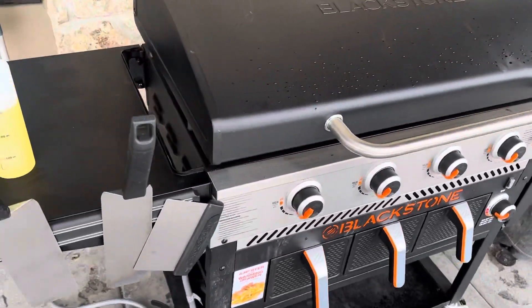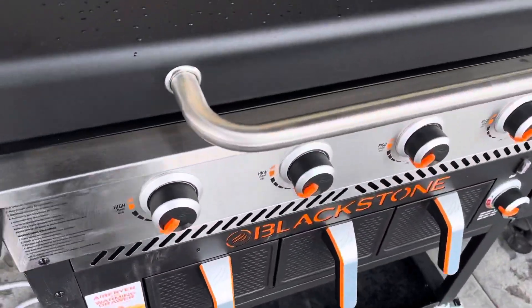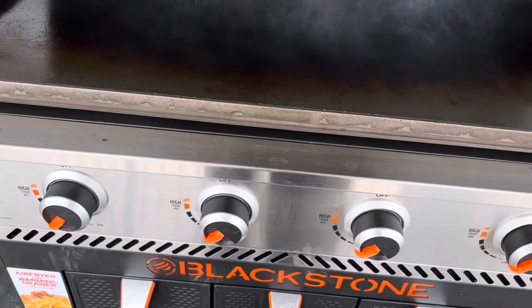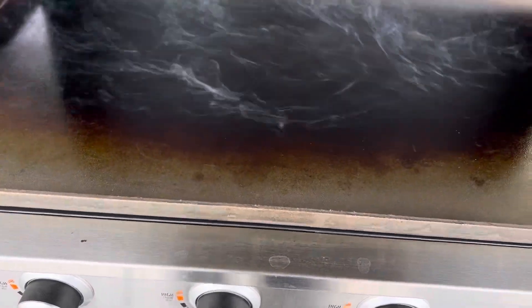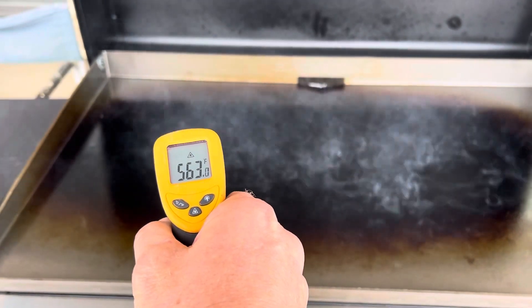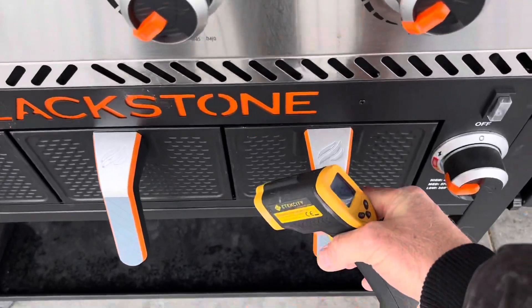We did the Blackstone natural gas conversion a couple weeks ago. Had some people asking about temperatures. I just kicked this down to medium high, and the reason I did so was because I was at 560 after five minutes of running it on high. So the griddle itself is getting really hot.